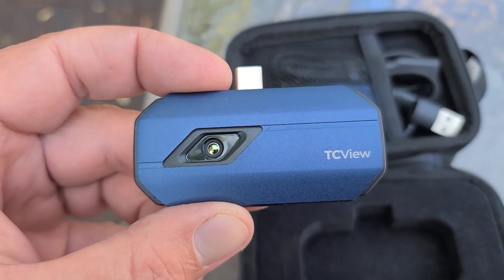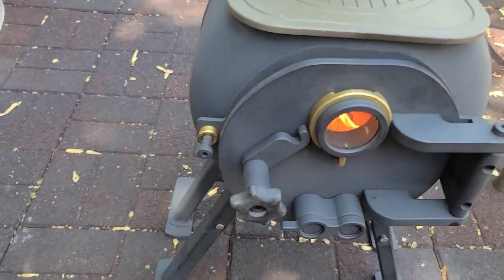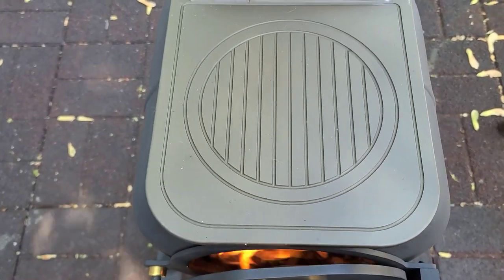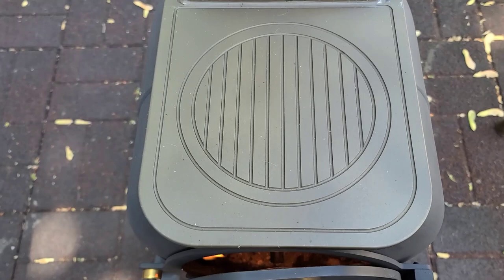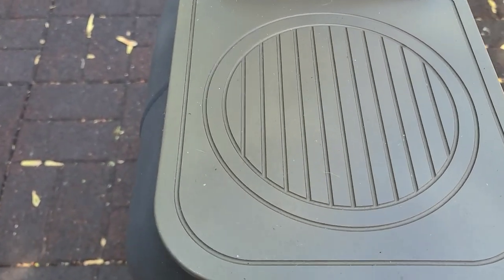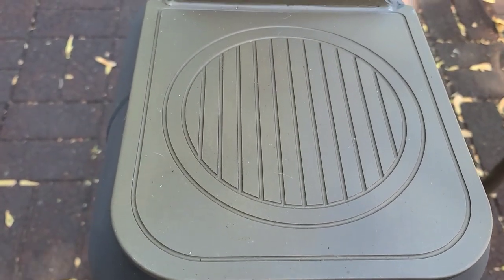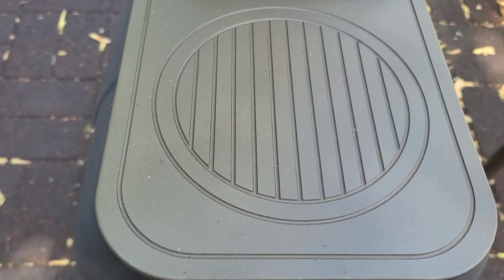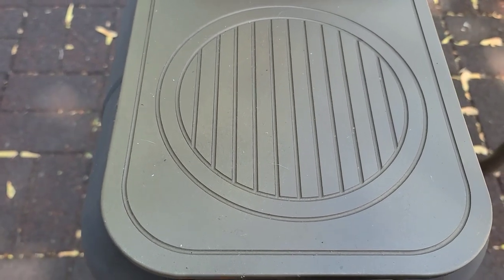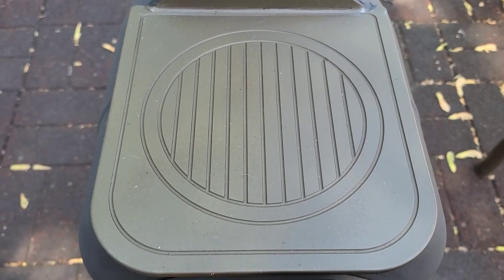I just fired it up again and I'm going to let it keep going a little bit, then do some thermal imaging. I did a light coating of coconut oil, which I like to use to season pans — it works really well. I did that on the stainless top here and I'm hoping it gives a good non-stick coating like it does on cast iron pans. Once it heats up we'll do the thermal imaging.